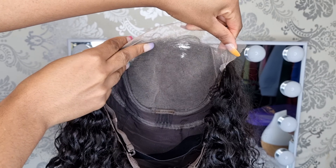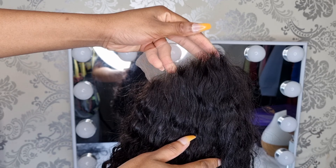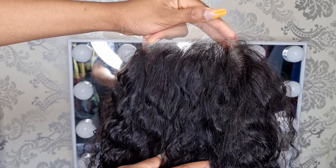This is how the wig looks like. As you guys can see, the hairline is pre-plucked and it also comes with an adjustable strap. It's water wave and the closure is a 5x5.